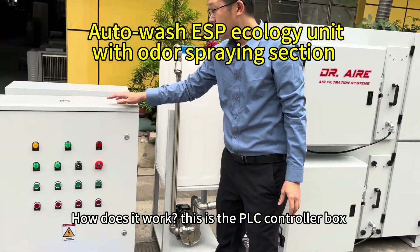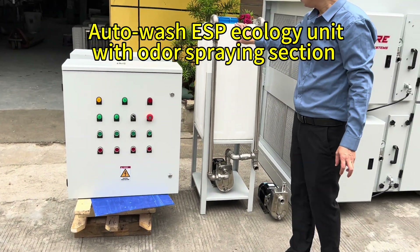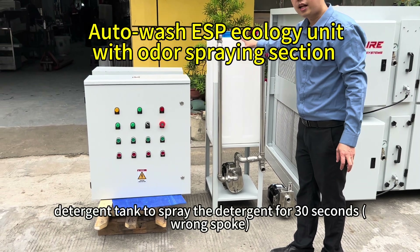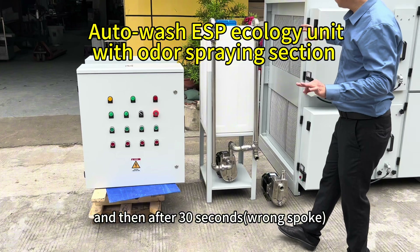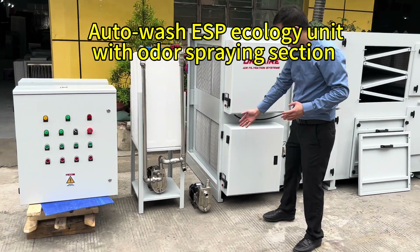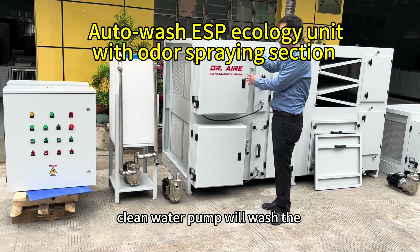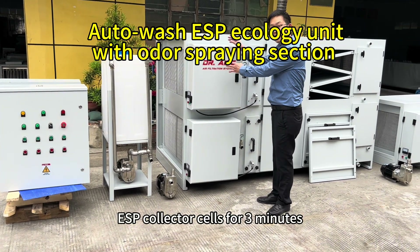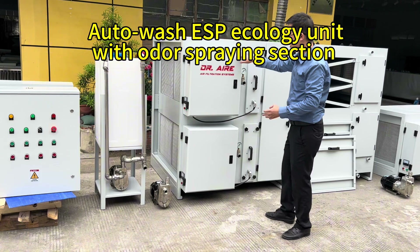This is the DLFC controller box. It can control the detergent pump to spray the detergent for 30 minutes. And then, after 30 minutes, the clean water pump will wash the collector's cells for 3 minutes.